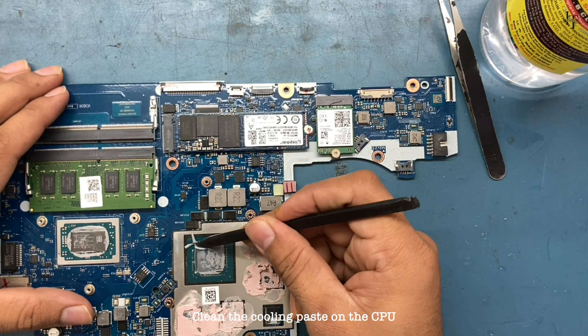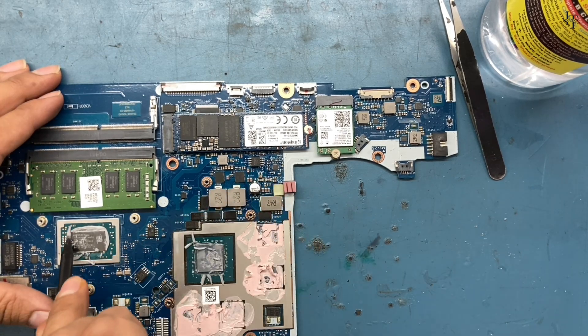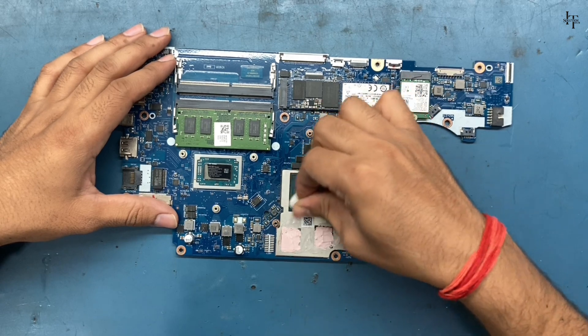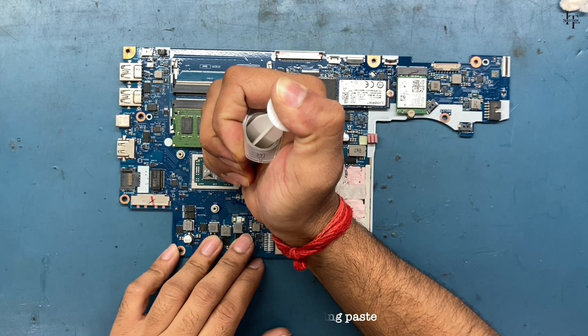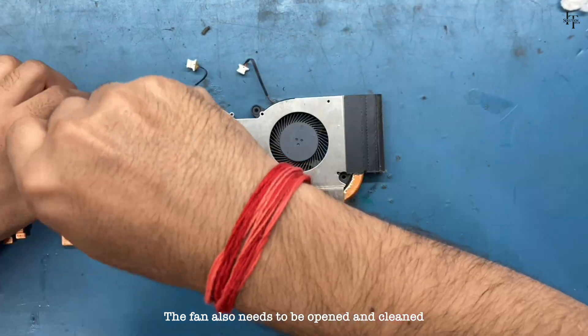Clean the cooling paste on the CPU and apply a new cooling paste. The fan also needs to be opened and cleaned.